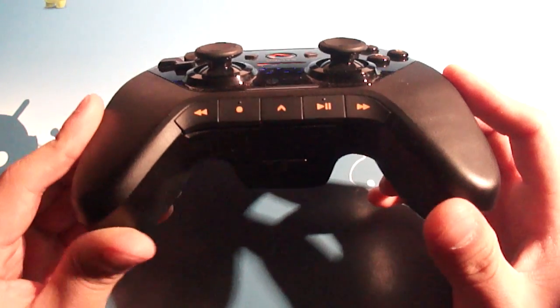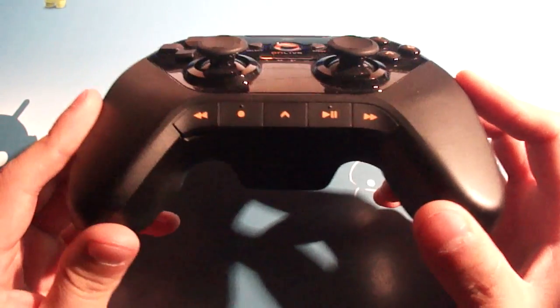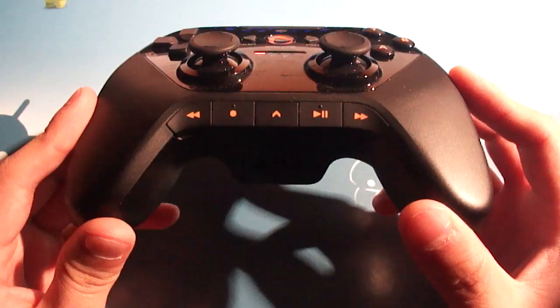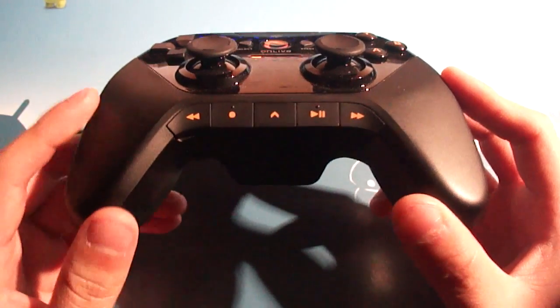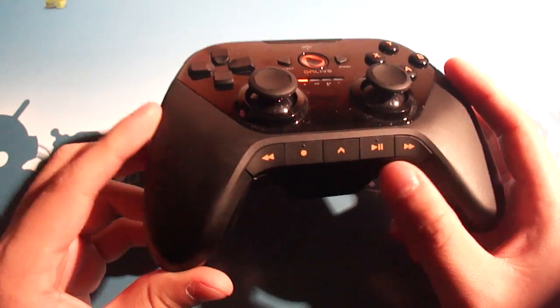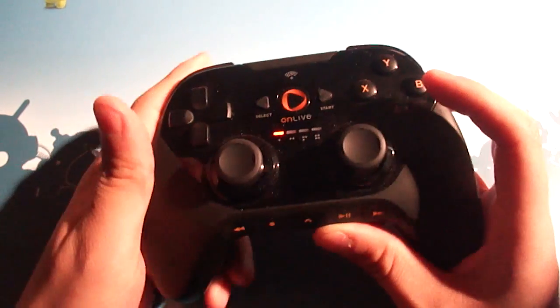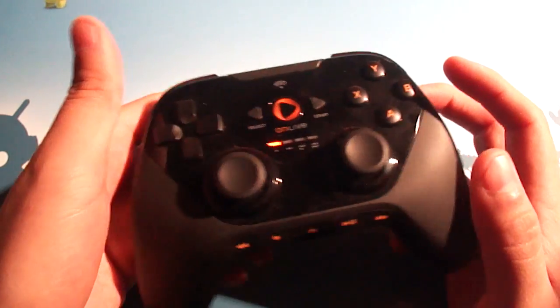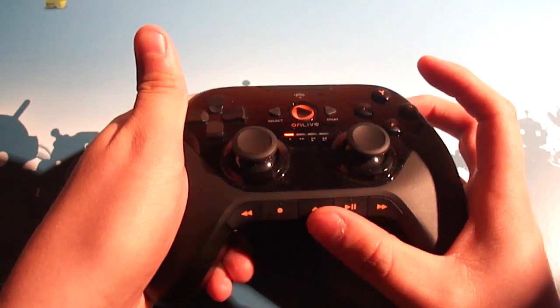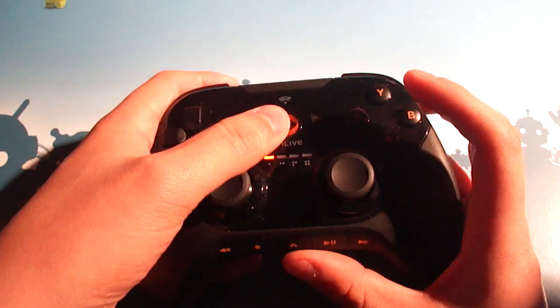On the very bottom of the front of the controller, we've got the five telltale OnLive buttons that are also in the OnLive app if you're using touch controls: back, record, an up arrow, play/pause, and forward. To get the controller into pairing mode, you turn the controller on — it'll be scrolling through the blinking lights — then hold the up button and the power button and you're good to go.